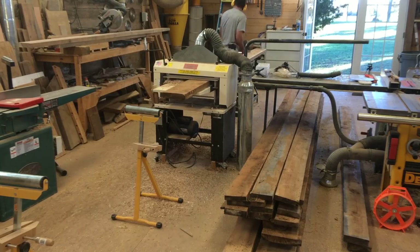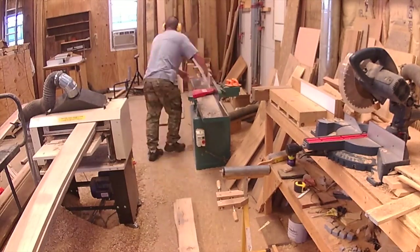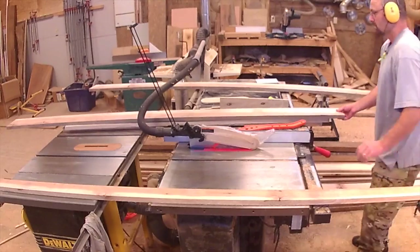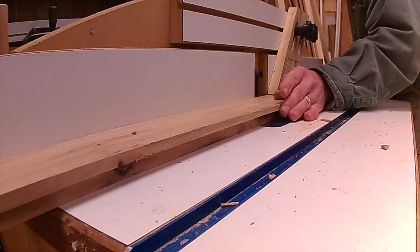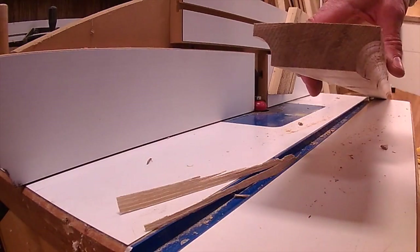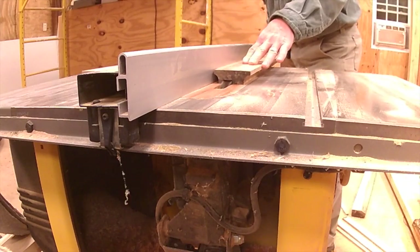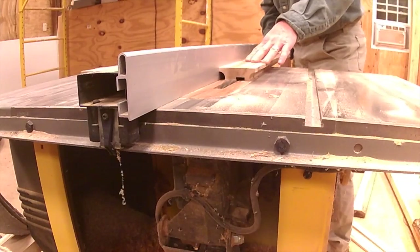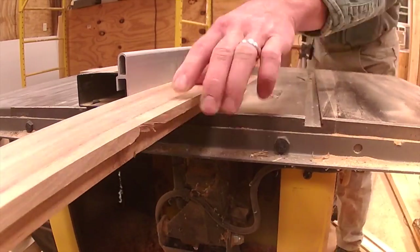More roughing, planing, jointing, and cutting to final width. I'm using hickory not because it's the best wood for this project, but I had a lot of hickory logs and figured I might as well use them. But it's challenging to work with — very hard and extremely heavy. There I'm putting the cove on the top rail, and then putting the groove on the bottom that the pickets will fit up into. I flipped the board around there, which guarantees that your groove will be directly in the center of the board.